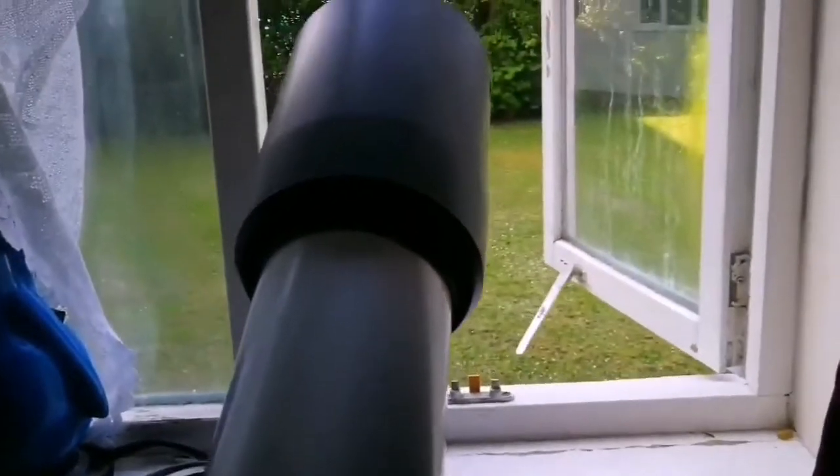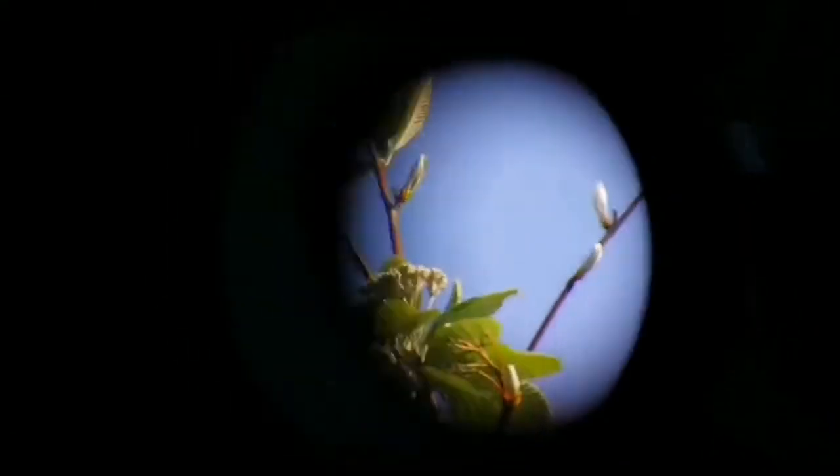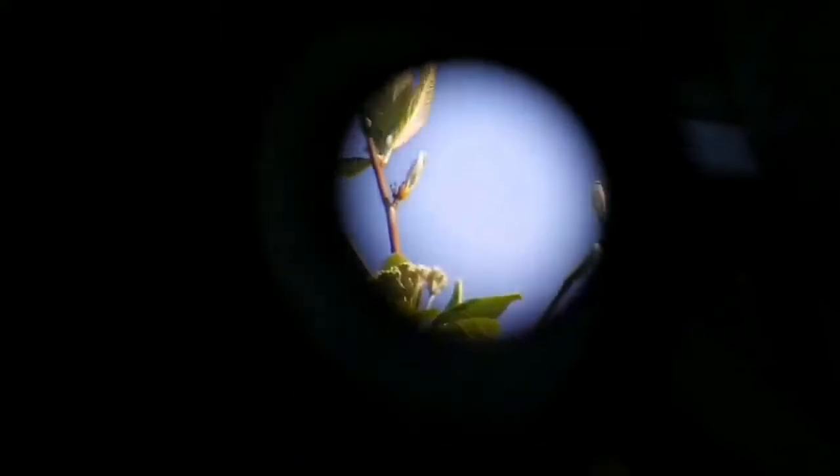Everything looks alright. Let's put it together and have a look — put a bubble level. Okay, the mount is now operating. I pointed it at the background of the sky and some leaves — and that's where you actually see purple fringing with any refractor. With my Sky-Watcher you can definitely see that. With this one — absolutely no purple fringing or chromatic aberration.